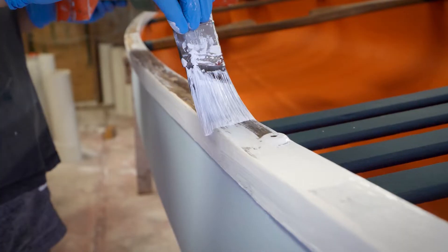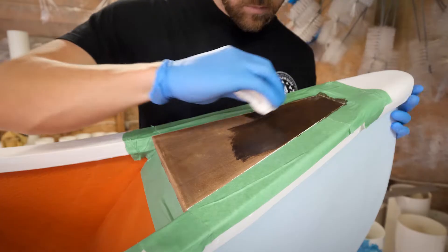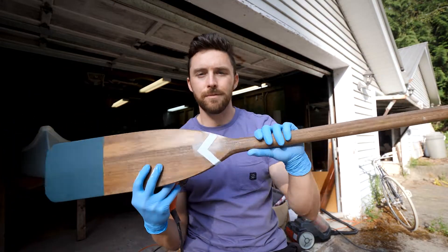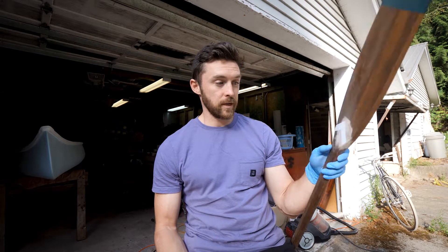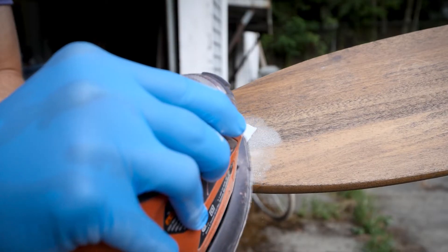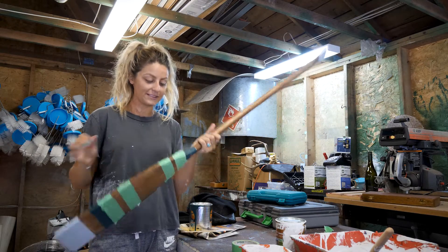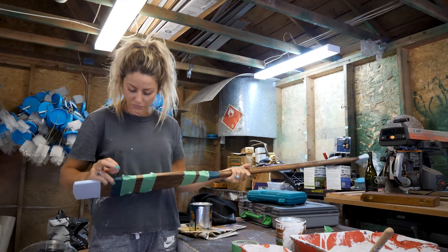Next on the list are the oars, but we weren't too clean and got a little sloppy. We don't really like the way it looks, so unfortunately we have to sand all this off. While Justin sands the other oar, I have the second one. I found some cool designs on Pinterest so I'm taping it off to paint and hopefully it turns out well.